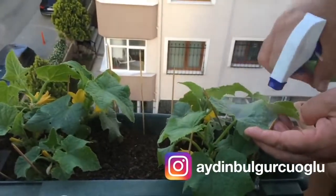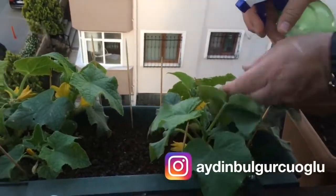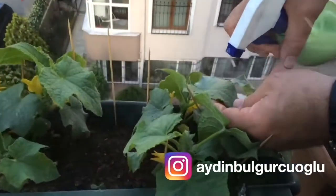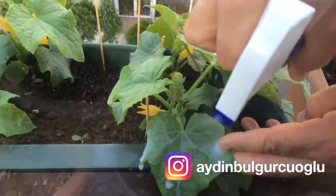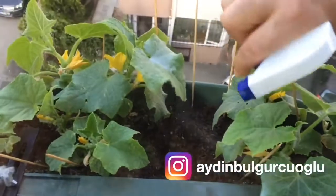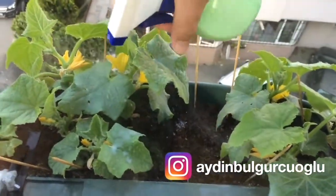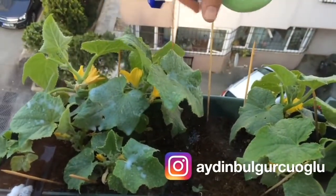How should we use it on cucumbers? To protect the leaves on a cucumber, you should use skim milk like we did with tomatoes. It protects the cucumber from rotting and disease. Prepare 1 measure of skim milk by mixing it with 10 measures of water in the same way and spray it on its leaves. You can use it every 2 weeks.